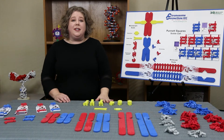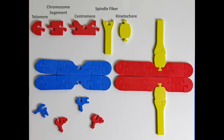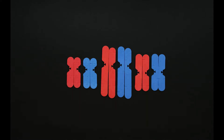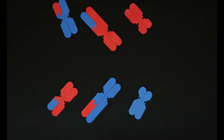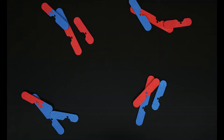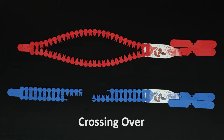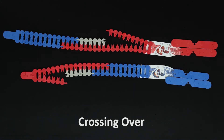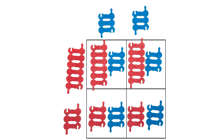With the Chromosome Connections Kit, your students will be able to model chromosome anatomy, mitosis, meiosis, crossing over at the microscopic scale, crossing over at the molecular scale, independent assortment, Punnett squares, and more.